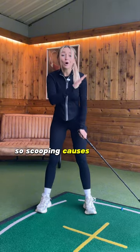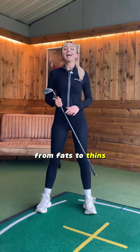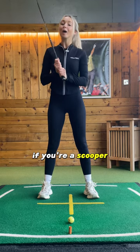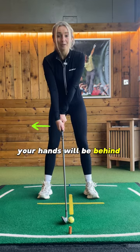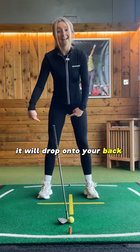Scooping causes all sorts of nasty strike issues, from fats to thins. This is because you're hitting up on the golf ball. If you're a scooper, your hands will be behind the ball, and once you let go of the club, it will drop onto your back leg.